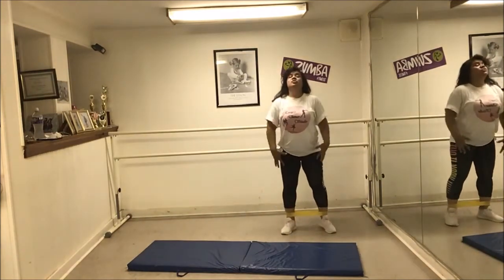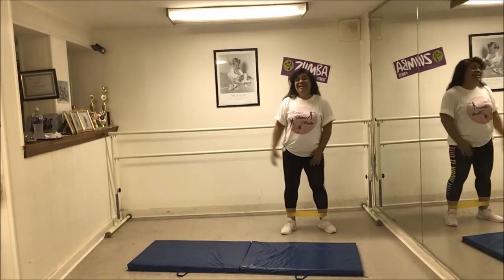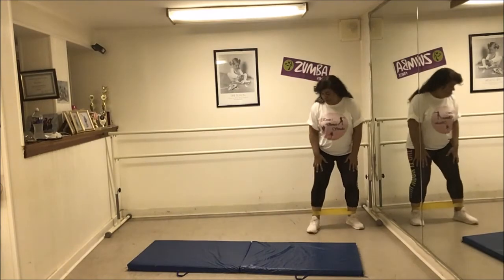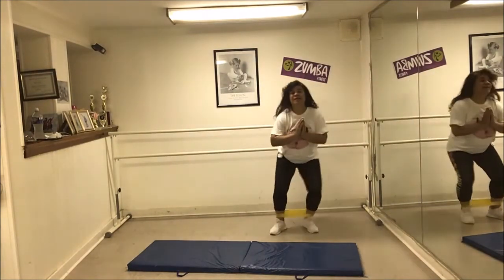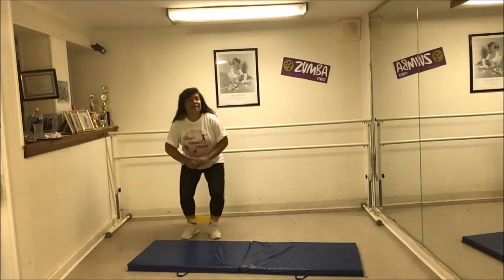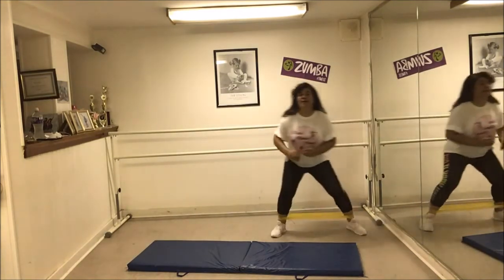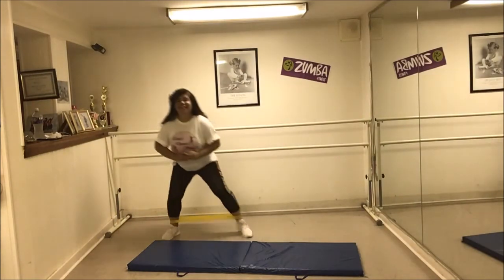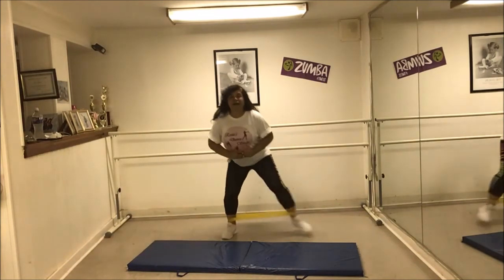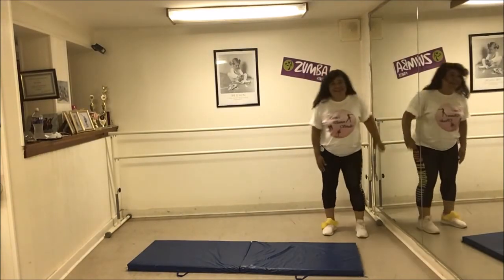The next one is going to be some squats. I want you to do it to the length of your room as much as you can. I can only fit about four or five here. One, two, three, four, and back. One, two, three, four, and back. One, two, three, four — one more set. One, two, three, and four. I feel the burning — it's a nice little workout right there guys!